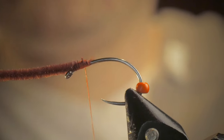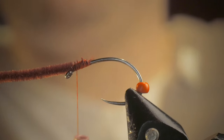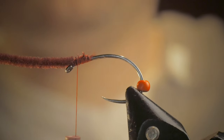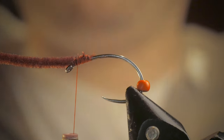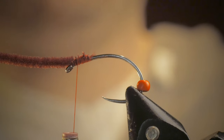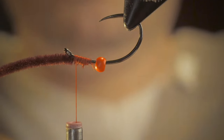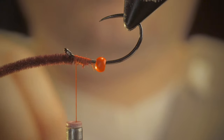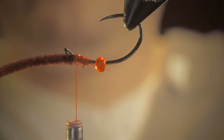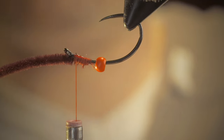The lower and tighter I can keep my chenille to the hook, typically the farther my bead will go up. One optional step that is not mandatory: anytime you're going to separate your thread, I like to throw a little bit of Sally Hansen, which is just nail hardener, on some of those threads — it dries in a few moments. You can also use UV resin as well, but it's not really mandatory.